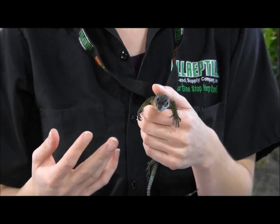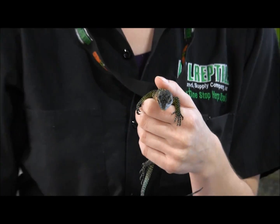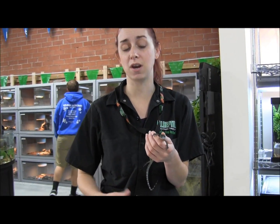This little guy here, as you can see, is really used to being in my hands. Here at the store, we don't tend to handle them too much because we'd rather have them get settled in and get calm and used to captivity before we really emphasize handling. So when you first get your new monitor at home, it's going to be a little bit flighty, but that's not a bad thing — it's honestly more of a good thing because that means it's going to start eating for you right away and it's going to thrive in your care.